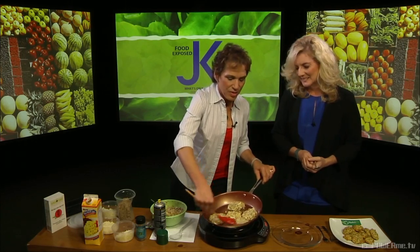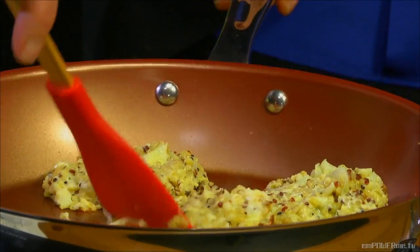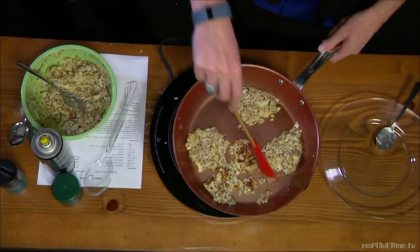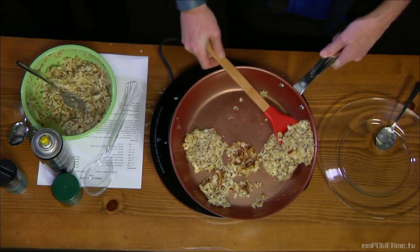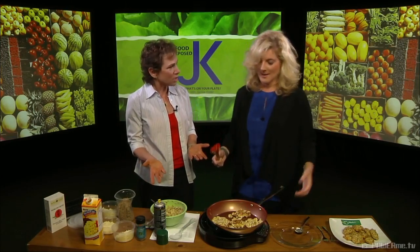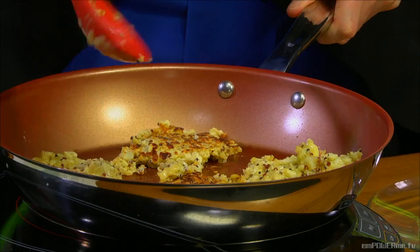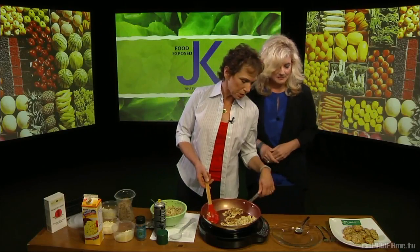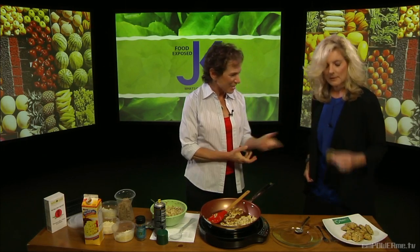I think we're about ready to attempt the flip. Well, that one didn't quite work — do you want to give it a try? I'm willing — this looks like the perfect snack. If you have a flat spatula it probably works perfectly. There we go! I'll turn the heat off — look at those, aren't they perfect? Give it a try and tell me what you think.